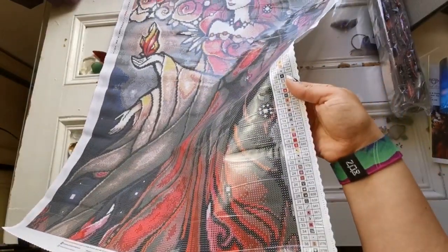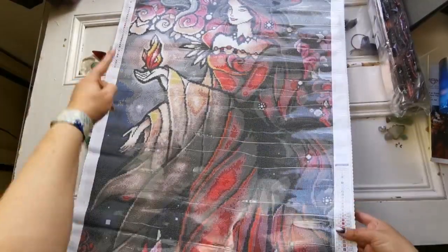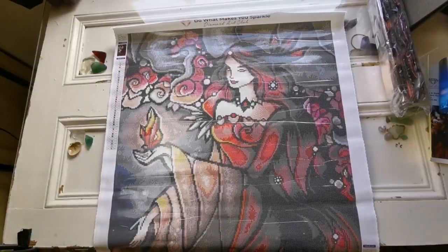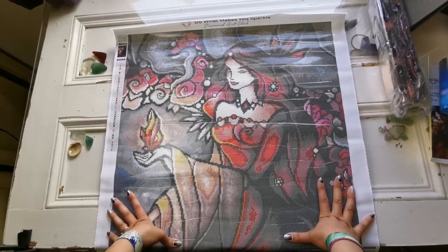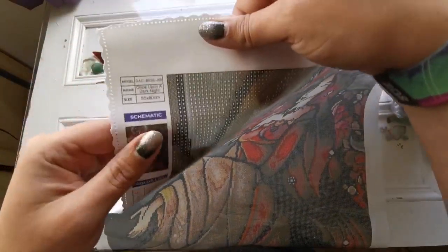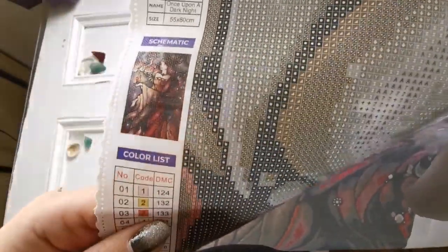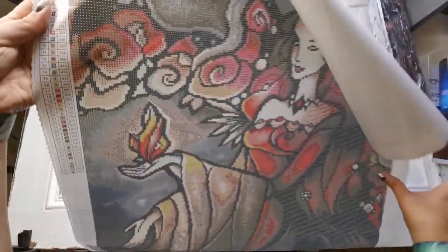You can see on the canvas there's a legend with the color number, the DMC, and the symbol — the code — and they have that on both ends, which is really good because this is a big painting. I told myself I'd never do a Game of Thrones painting, but I actually really like this one — it could be because I love Mandy Manzano. It's 55 by 80 centimeters, and you get a little schematic mini picture and another color list.